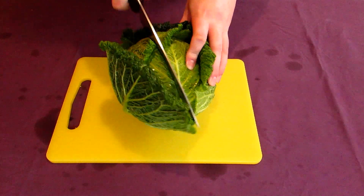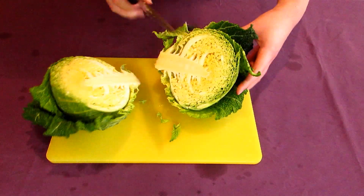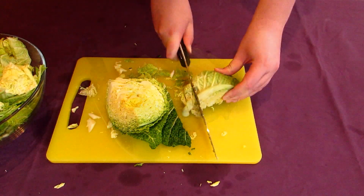When that's done, cut the head of cabbage in half, identify the tough core, and surgically remove it with a knife. Cut the remainder of the head into thin slices. The thinner you cut this, the faster it'll cook.